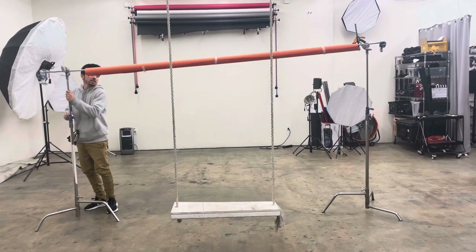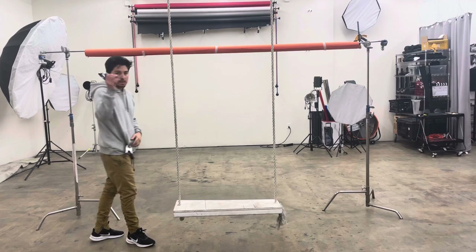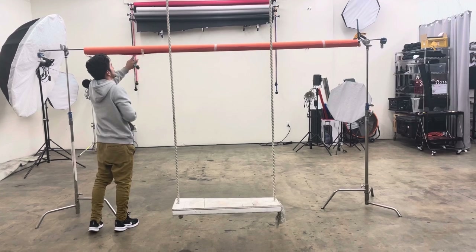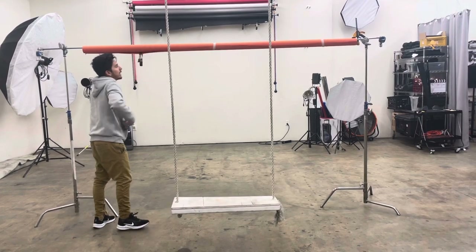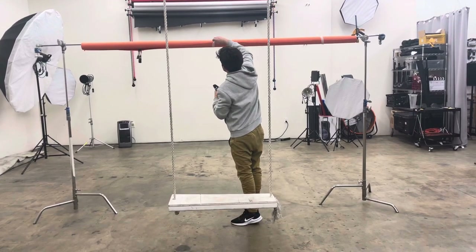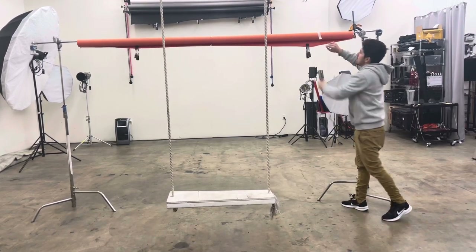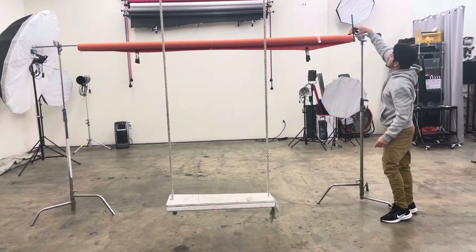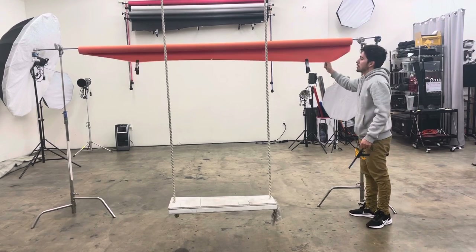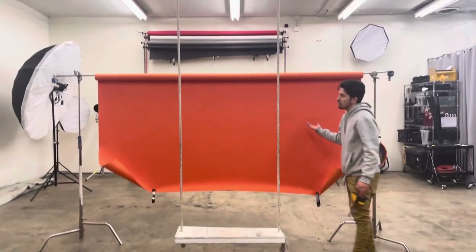Now let's imagine this is all the way up eight feet in the air. You're going to take these small clamps and attach them here. They give weight to the paper to help it unroll. It's very important to keep them on whenever you're unrolling and rolling. When you have it really high without this clamp, the paper is going to start unrolling all by itself, and you don't want that happening while you're shooting.